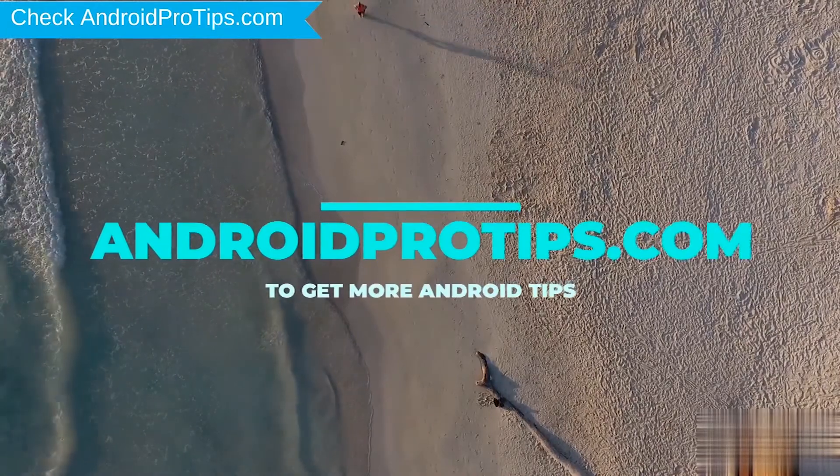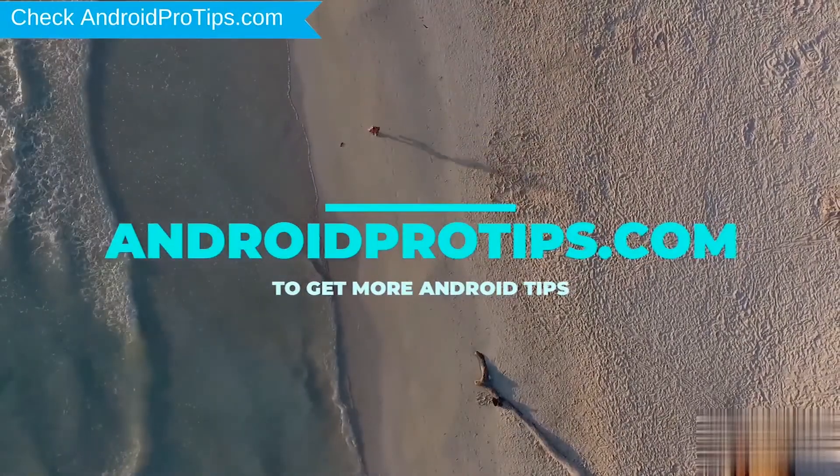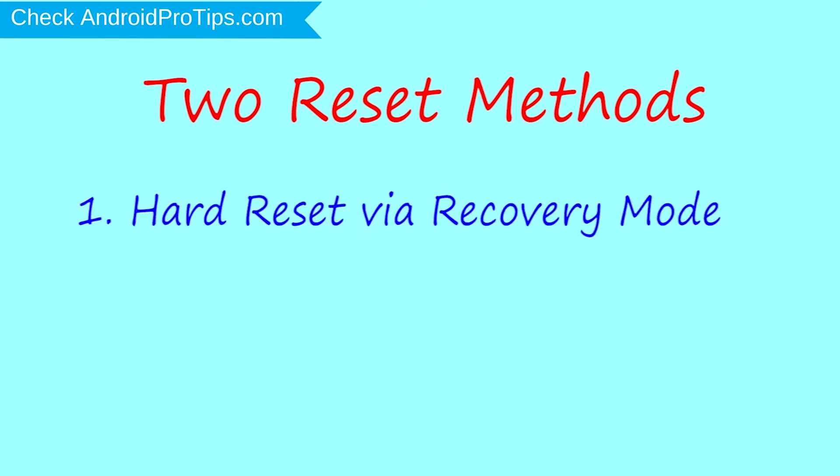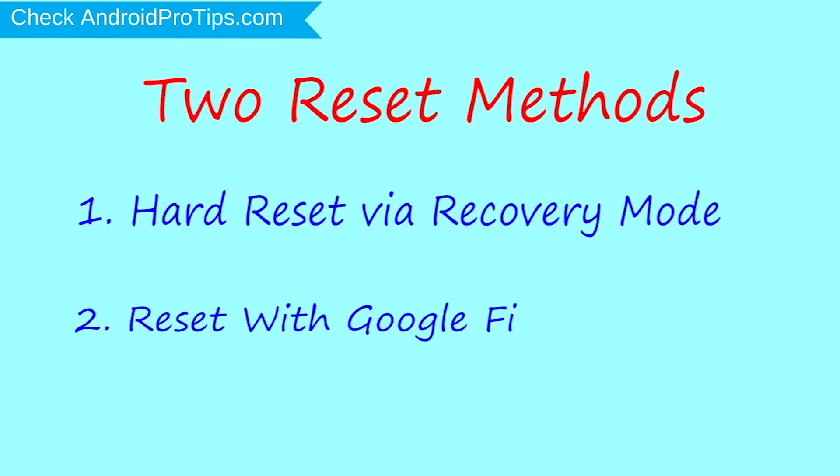Follow AndroidProTips.com to get more Android tips. We provide two reset methods. First method: hard reset via recovery mode. Second method: reset with Google Find My Device.